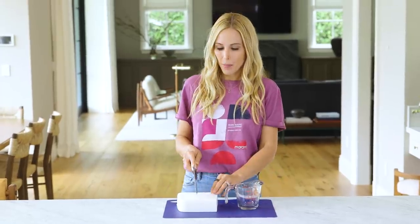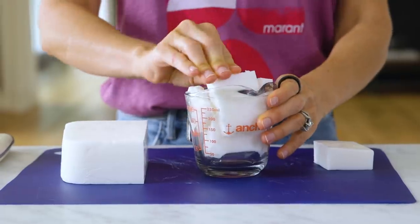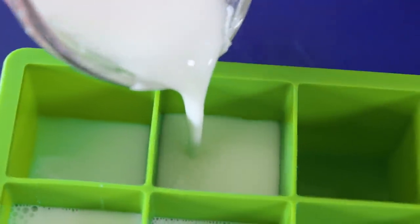First, we're going to melt about a cup of our soap base. I love how easy it is to cut through. Put it in the microwave for about 30 seconds or until it's completely melted. And then pour it into your mold. This is what we're going to be using to create the chips in our Terrazzo pattern.